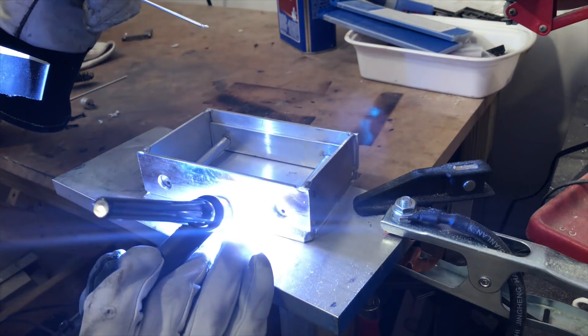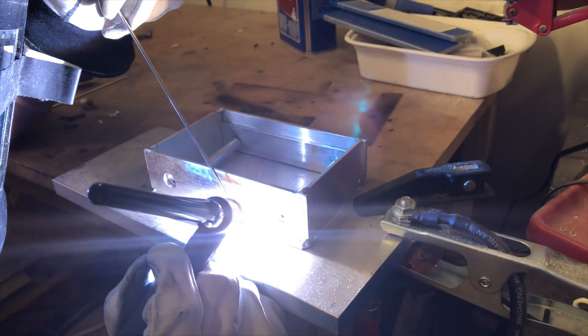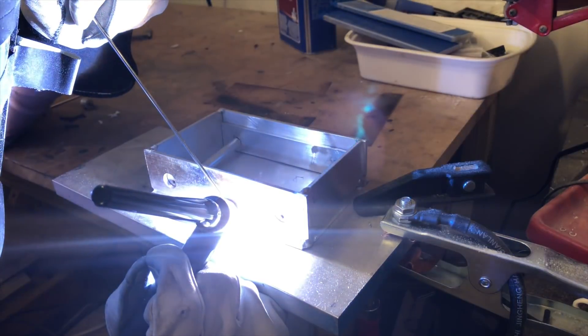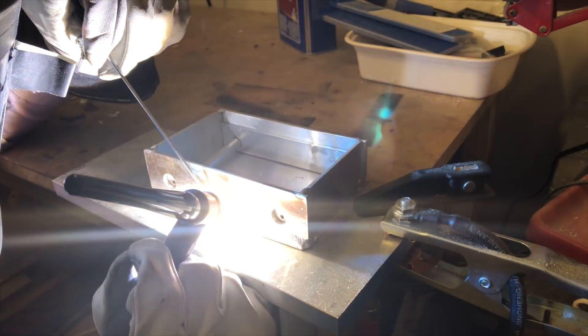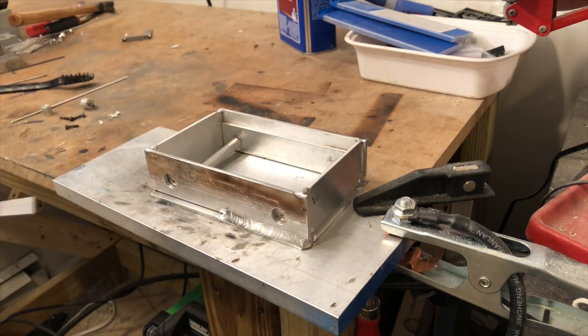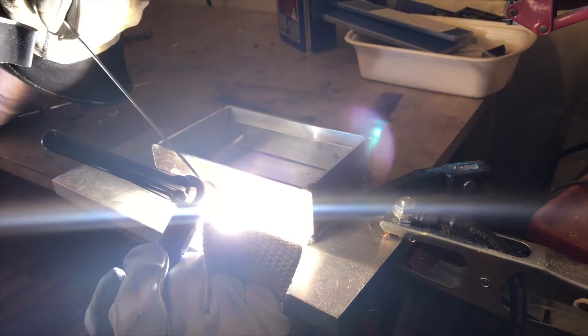But with time my welds will get better. I believe my skills have now passed into the usable stage, where I'm not melting through everything and dipping my electrode every two seconds. And the end results I can achieve, while not visibly stunning, are passable. That being said, I am continuously working on improving my skills, and with enough time I'm sure I'll be able to trade punches with the big boys.